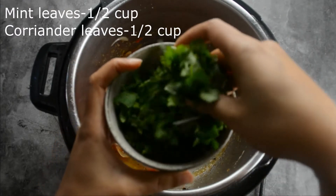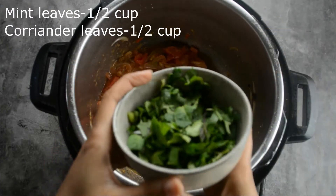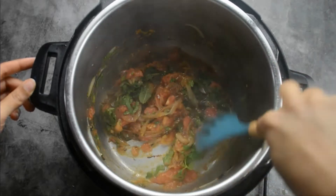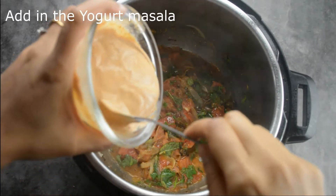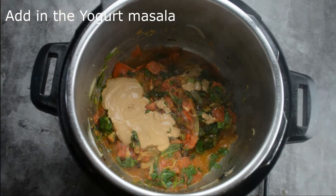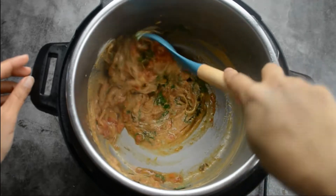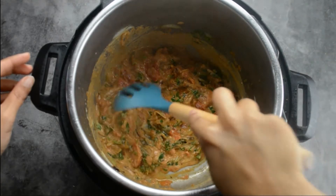Now let's add in our herbs — around half a cup of chopped coriander leaves and half a cup of mint leaves. Let's give a quick mix, then we are ready to add our biryani masala. Adding in the yogurt biryani masala paste — mix it up nicely and cook for at least 5 to 6 minutes until the oil oozes out from the side. Our masala is now completely cooked.